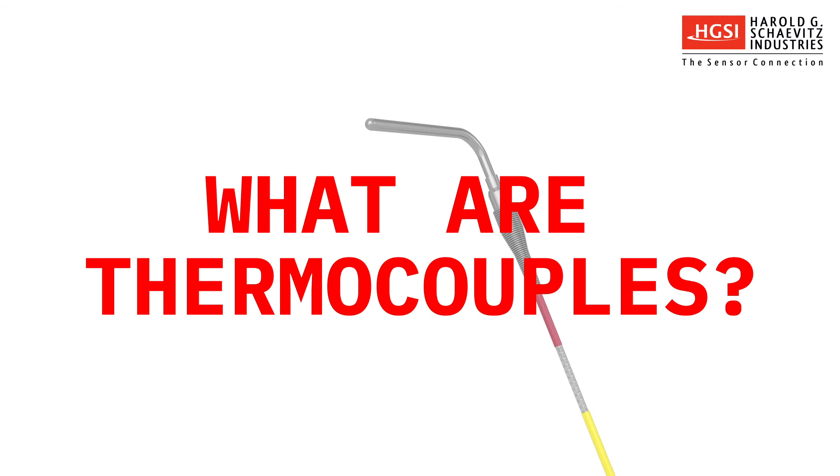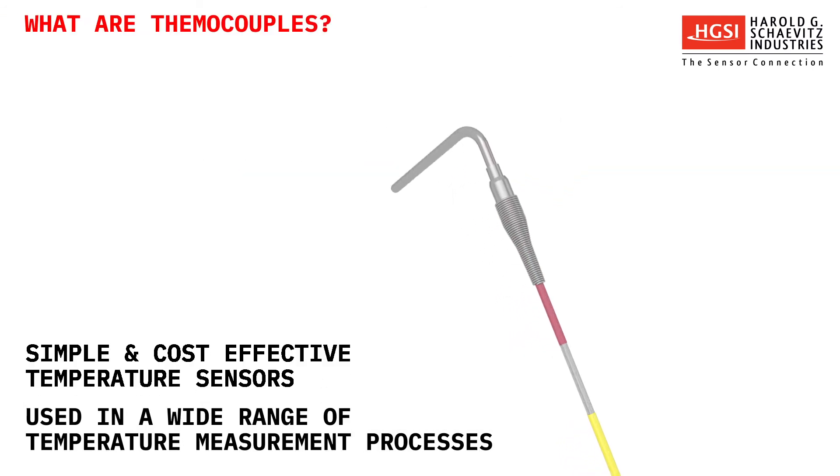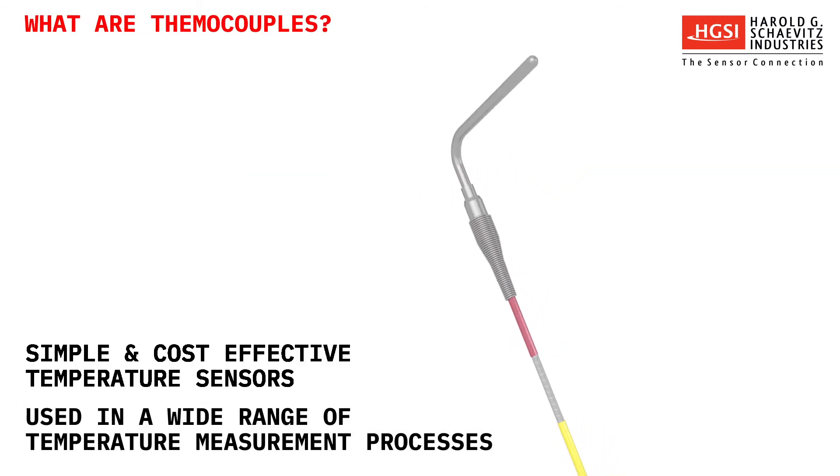What are thermocouples? Thermocouples are simple and cost-effective temperature sensors used in a wide range of temperature measurement processes.